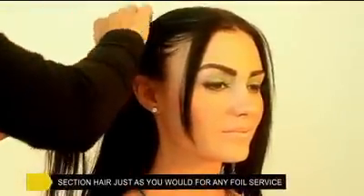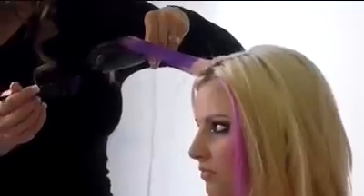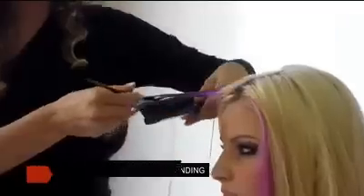First, using small sections at a time, separate the hair that you want coloured, using your fingers or a brush to hold the hair. Then apply colour liberally with a colour wand or a professional brush.